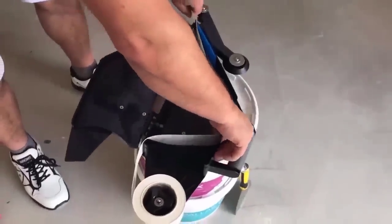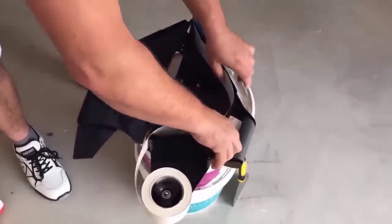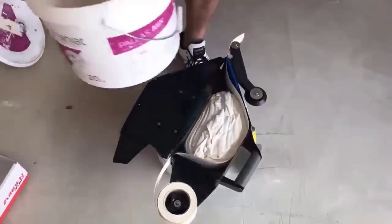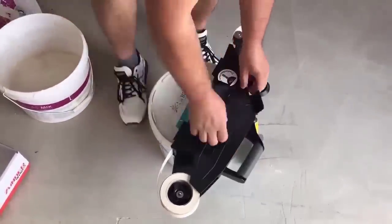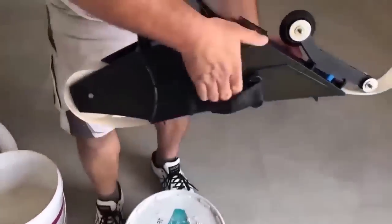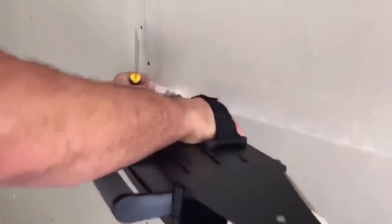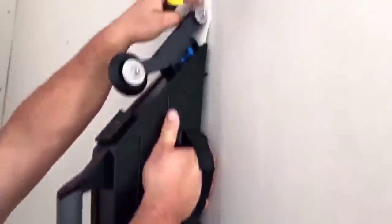The paper tape drywall joint gluing tool comes complete with an electric double-sided applicator, which allows you to apply paper tape to both the inside corner and the plane. The drywall paper tape applicator tool is used to apply putting tape to drywall seams in one step. The nozzle is easy to change and does not require much effort to clean the hopper from the mixture. The tool saves time by allowing you to apply a uniform layer of putty over the entire surface to be treated, with putty feed controlled by the handle.